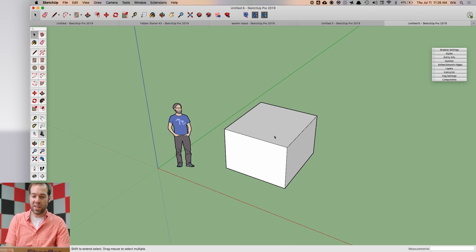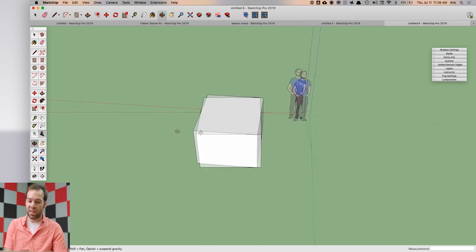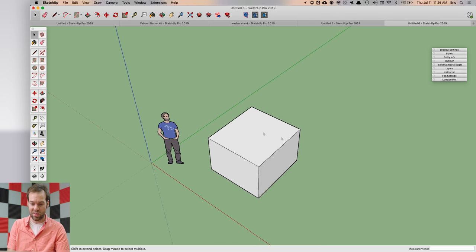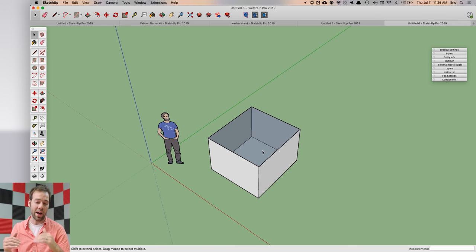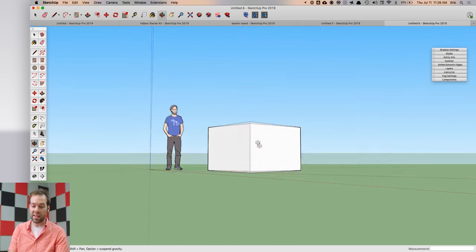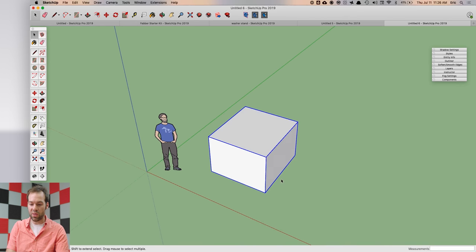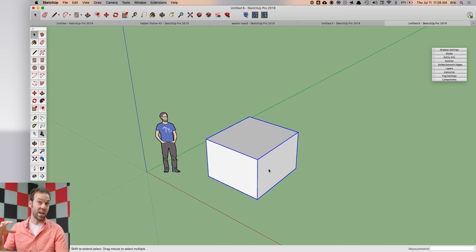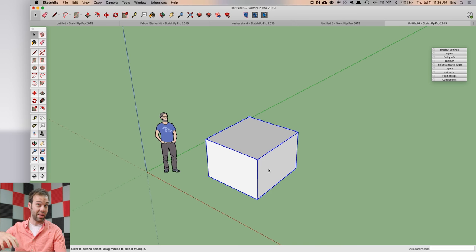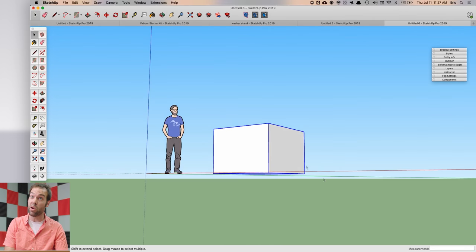To model for 3D printing you need to create what's called a solid model. SketchUp is a face modeler, so think of a cube as actually a big empty box — if you delete the top face you can see inside. A solid is a group or component that is completely watertight: you want to be able to submerge an object underwater and have no water leak inside the model.